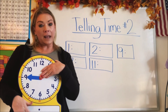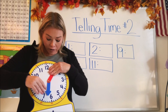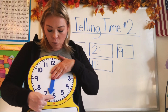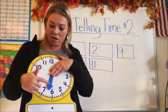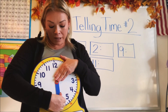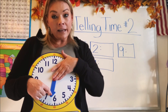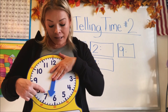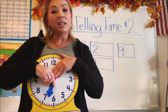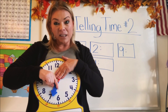Now I have a tricky question. What if you saw the small hand between two numbers? What if it wasn't directly right on a number? This time I moved it between six and seven. Is it six o'clock or seven o'clock? Well, we know it's going to hit the seven next. So if it's in between two numbers, the hour that it is, is the one that it just passed. It's not yet to seven — it started at six and it's slowly moving to seven, but it's not there yet. So it's still six o'clock.